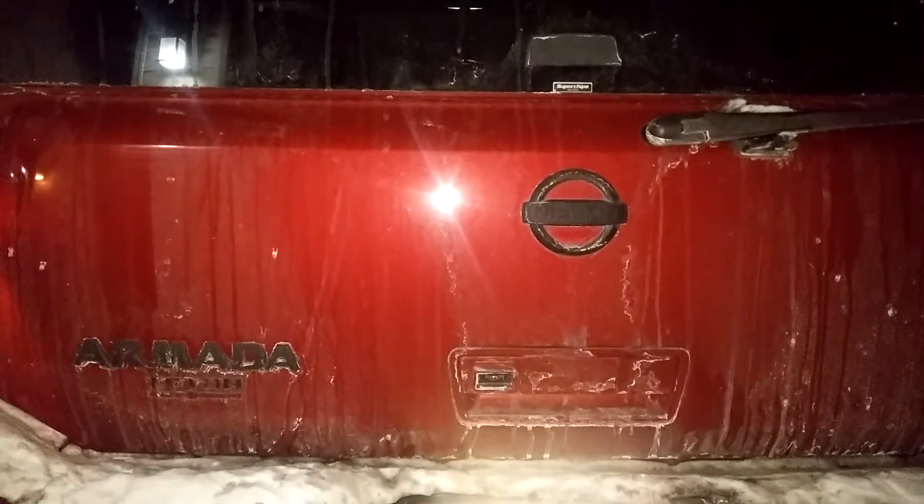I got all these lights off Amazon. And it was only 30 bucks, but they got lost in the mail.